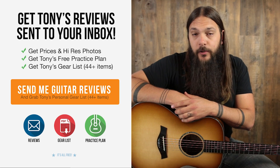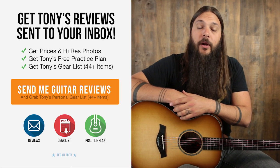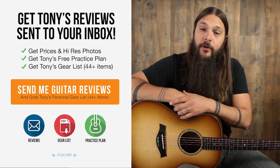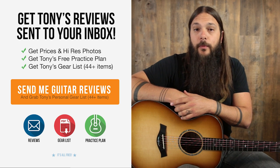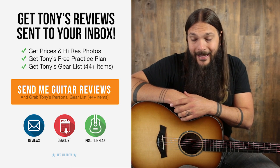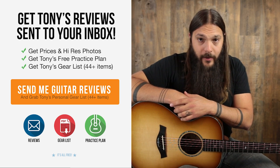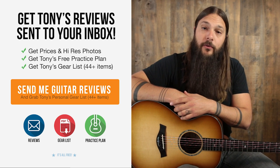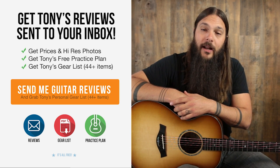Don't forget to sign up for the Acoustic Letter today. It's the quickest way to get pricing and photos on all of these instruments and it will ensure that you never miss a review. Just for signing up today, I'm going to send you my personal gear list for free, because as a guitar reviewer, people are always asking me what I play. If you're interested in purchasing this guitar, head on over to acousticletter.com where you can see it along with hundreds of other reviews. Thanks a lot for checking it out.